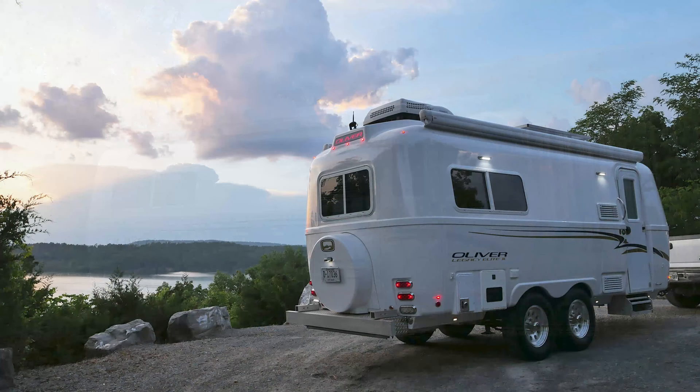Before towing your travel trailer, always check to make sure your jacks are raised to the highest position to prevent possible damage to your electric jack stabilization system.